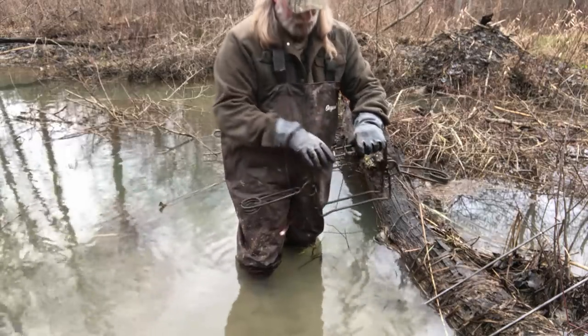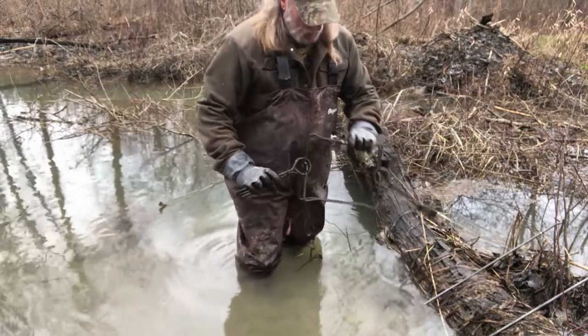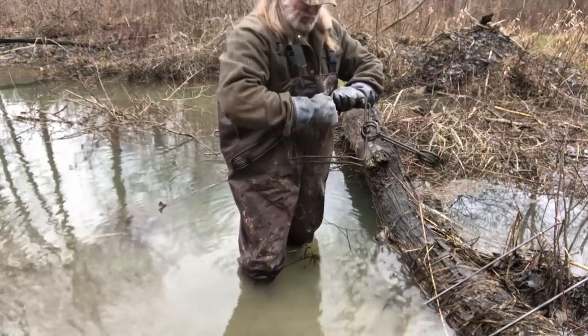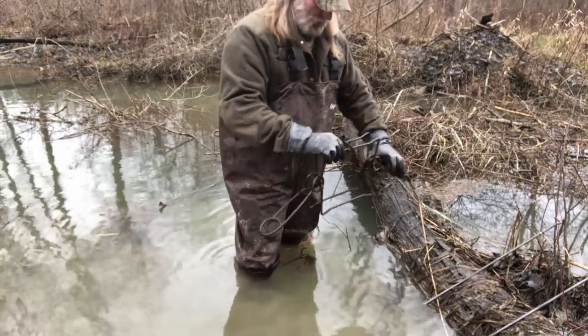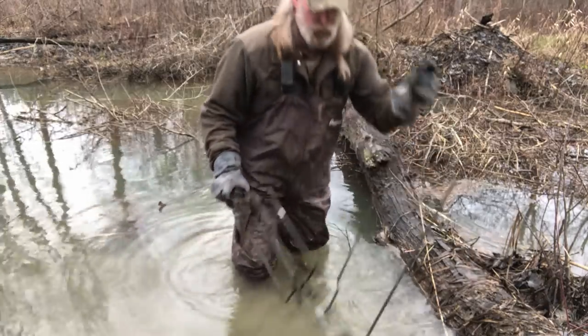A lot of guys use a lot of different configurations with these wires. I don't worry too much about it - they seem to hit it no matter where they're at. But I do want them kind of inside the trap so that when that animal gets in there, he's in the trap when he trips it.